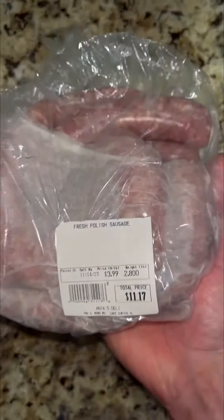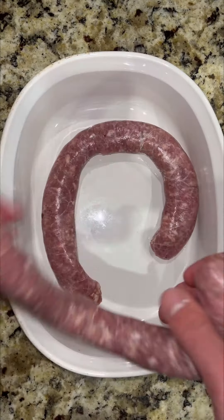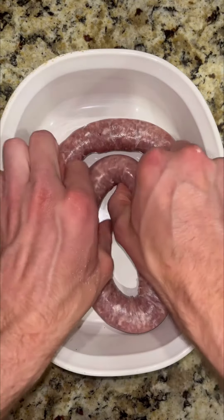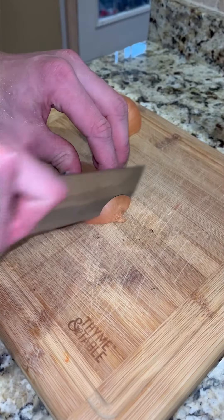Today we're making quick and easy Biała kielbasa. Polish white sausage is one of the most common sausages enjoyed around Poland and in Polish homes around the world. It can be cooked, baked, grilled, and often is added to Polish soups like Żurek. This recipe is simple with just four added ingredients.